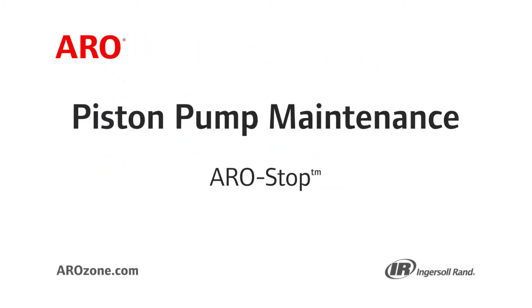Welcome to the Aero Piston Pump series of maintenance videos. Today you will learn how to adjust, test, and restart the Aero Stop on your Aero Pump.